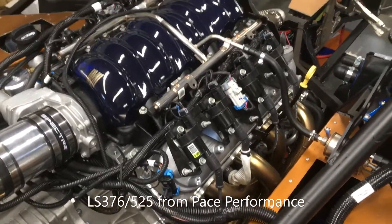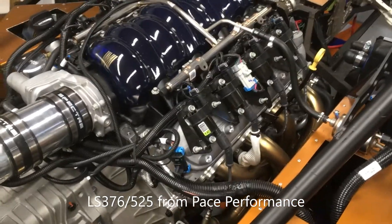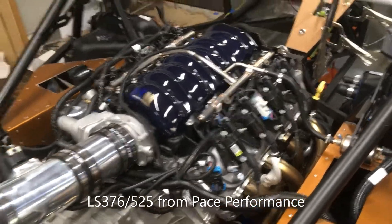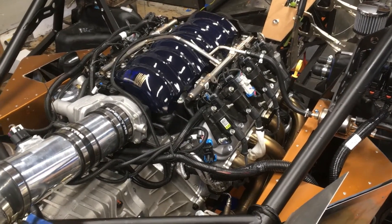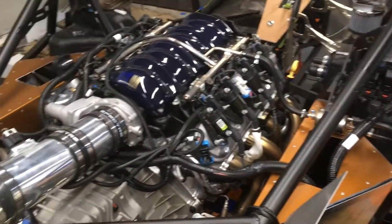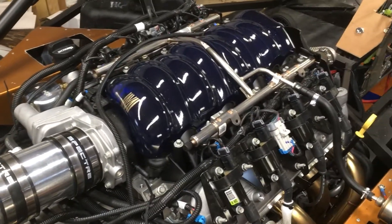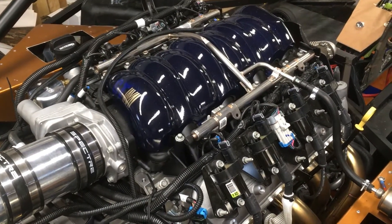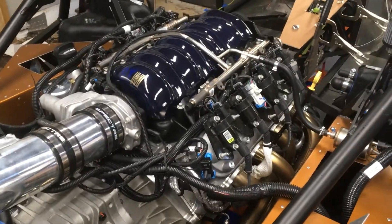I went with the LS3, purchased from Pace Performance. They're really easy to work with, delivery was really simple. I had a few questions about the harness and the PCV system — the positive crankcase ventilation — and they answered those questions really nicely. So they were really helpful.